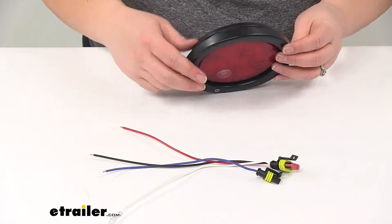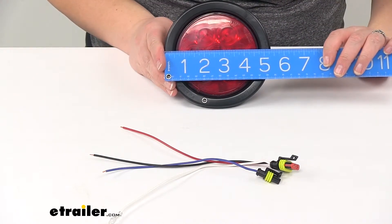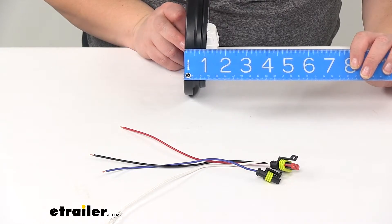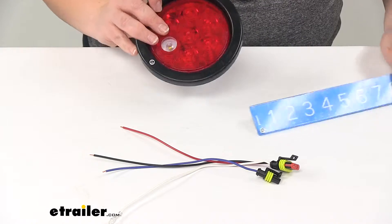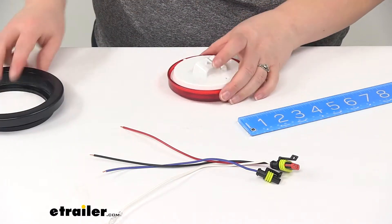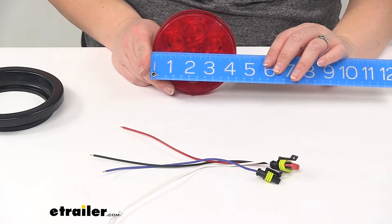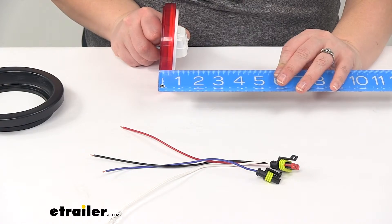As far as our dimensions for our light itself — with the grommet in place, it's going to be about five and a half inches wide and about two inches deep overall. The light on its own, if we pop it out of the grommet, will be four and a half inches wide and about one and a half inches deep.